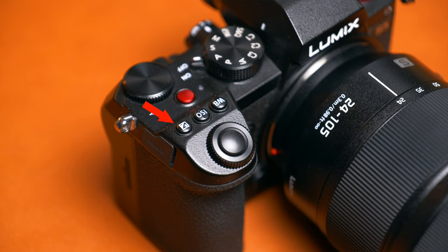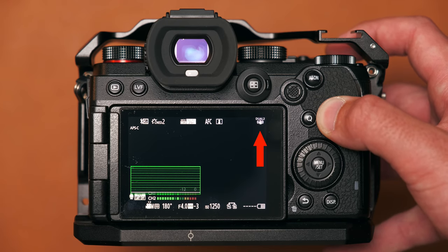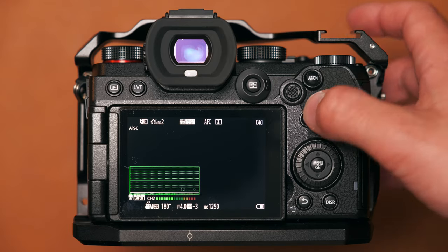The only other button I've remapped from its default is the exposure compensation button on top of the camera. Since I shoot everything in manual, the compensation button becomes somewhat redundant, so I've assigned it to in-camera image stabilization. This lets me quickly toggle IBIS on or off, which is important when I'm using the S5 on a gimbal — I don't want IBIS active alongside the gimbal stabilization as it can cause wobbly corners.